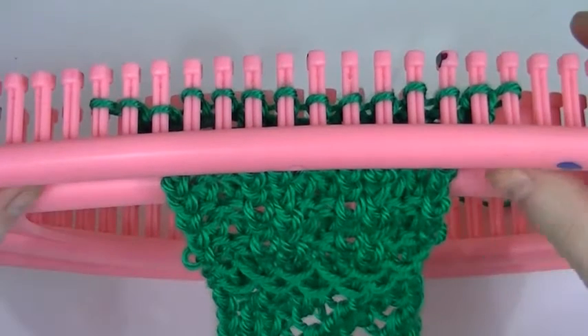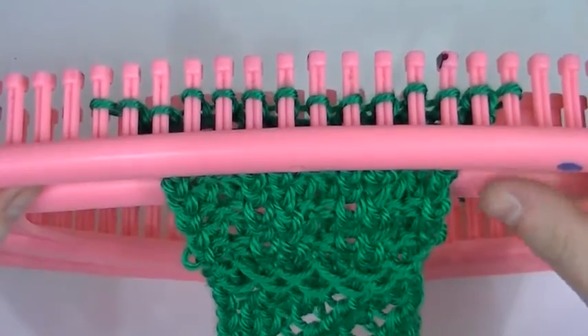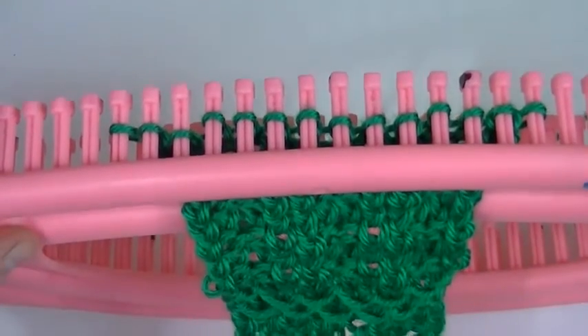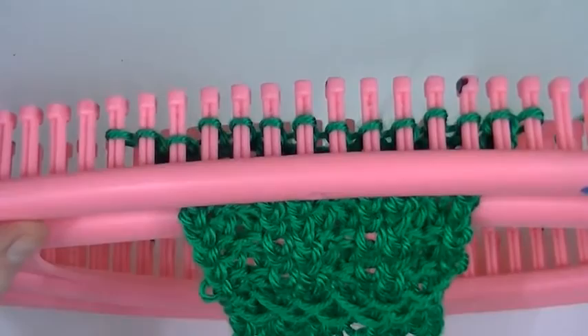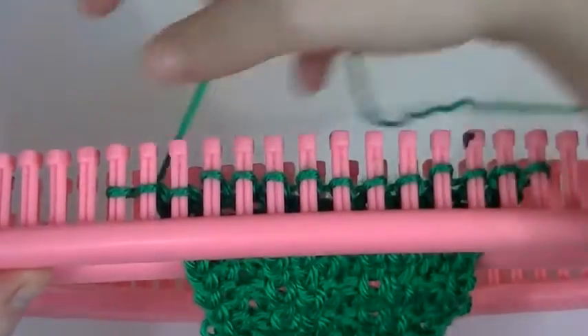Hello, in this video I'm going to show you how to do the garter block stitch using your Gallery London loom. The garter block is a mixture of eight rows that you just repeat over and over until you get your project done.